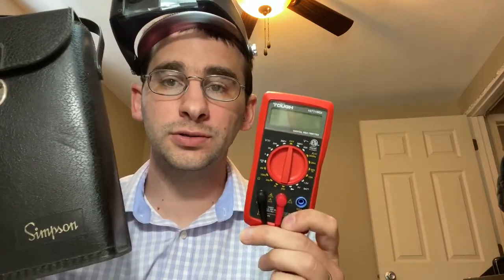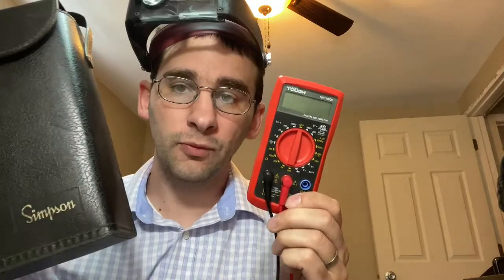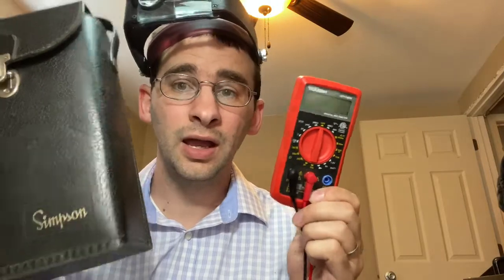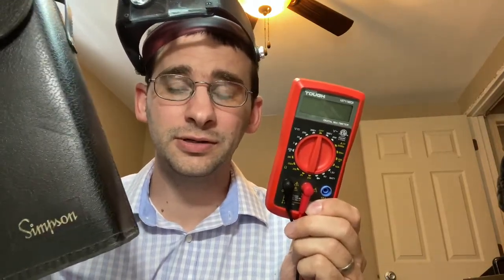Welcome to the electronics career questions channel. This is video 3 and we're going to be talking about voltmeters, multimeters, ohmmeters, digital and analog — something you need to learn how to use before you get into this field.